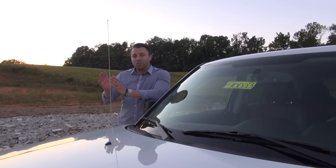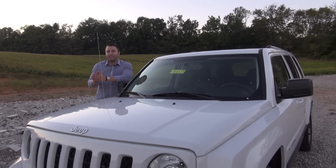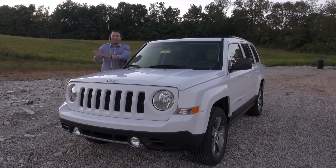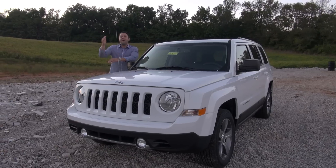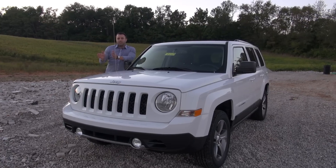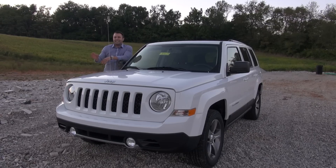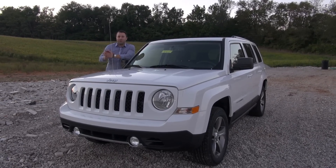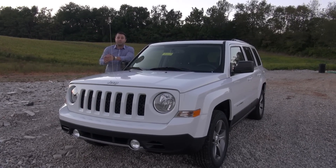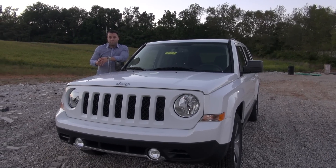That's going to about wrap up this quick look at the 2017 Jeep Patriot. Remember, this one specifically is the high-altitude edition. There are plenty of other trim levels, and you can get into a luxury vehicle like this for well under the $30,000 mark. For more information, log on to DonMarshallAuto.com and talk to somebody via their instant chat, or come on down to Don Marshall and talk to one of the sales product specialists here. Don't forget to subscribe to our YouTube channel and we'll see you next time.